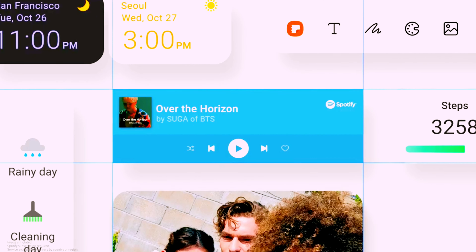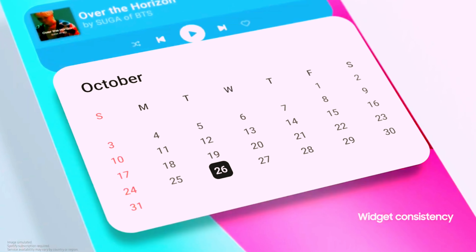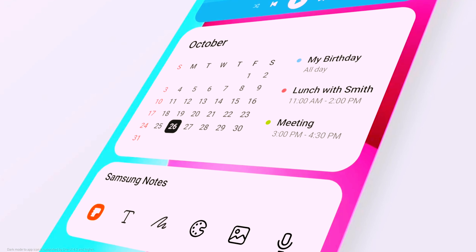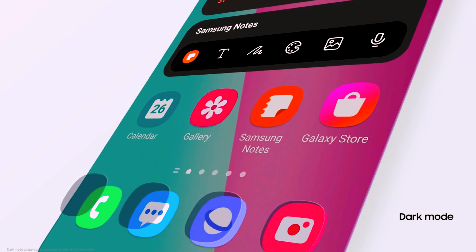For a more consistent look and feel, every widget — even non-Samsung ones — now has rounded corners. We are finally extending dark mode to all app icons to bring you more comfort.